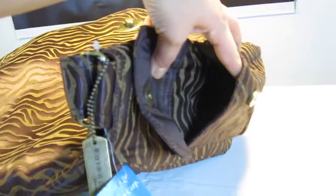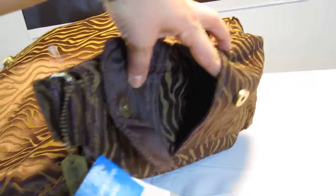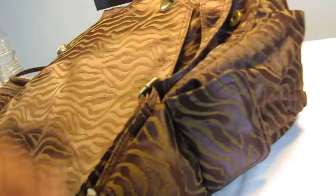Here are the side pockets — this is also a magnet closure. As I mentioned in the previous video, if you put something in here it'll close. If you put a bottle there, then you can just leave it open. This is overall a pretty great bag.